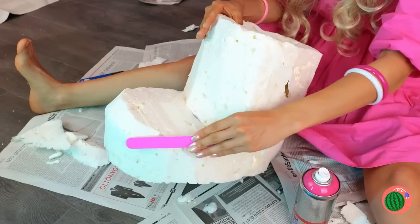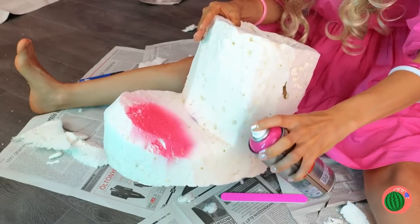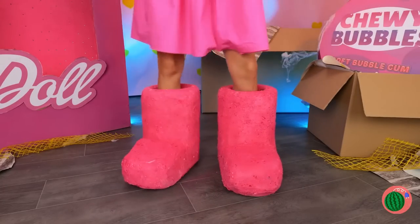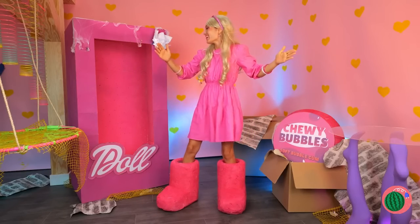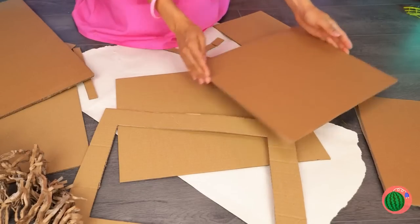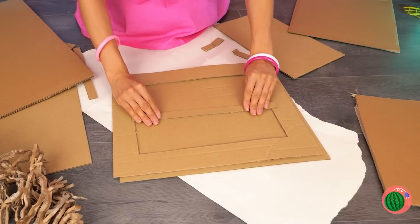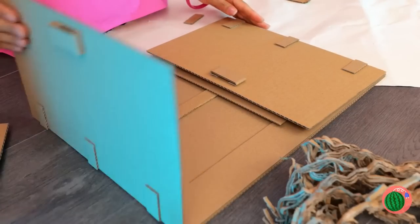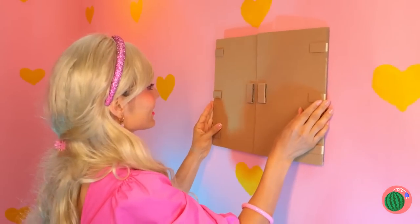Now we're gonna need a file. Use it on the shoe. Time to add some pink paint. We're ready for a big adventure. What's this? The beach! Take some cardboard and use it to make a window. Let's add some shutters on the sides and hang it up on the wall.